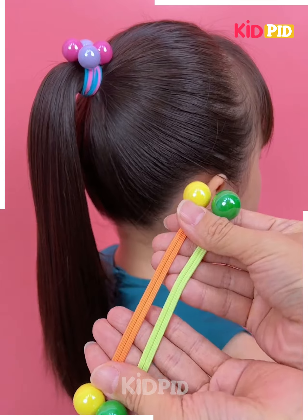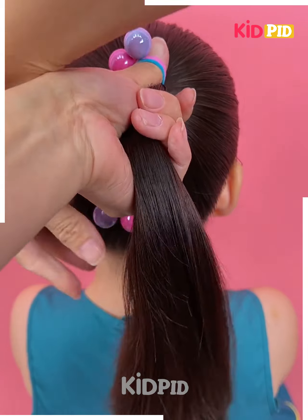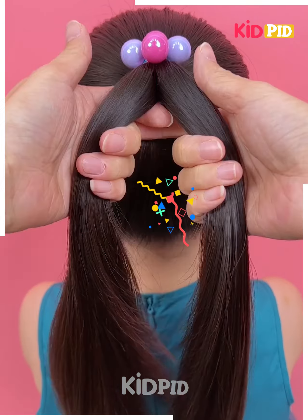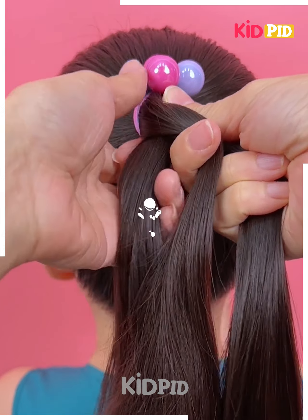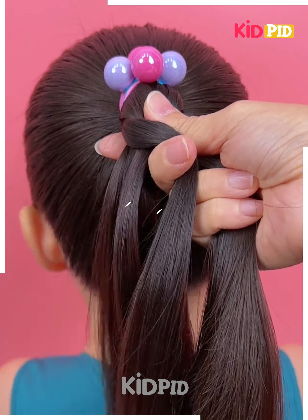Next, we are going to take a high ponytail. We are using elastic rubber bands for tying our ponytail. After it is done, we divide it into two parts and start making a braid by taking a little hair from both sides one by one.